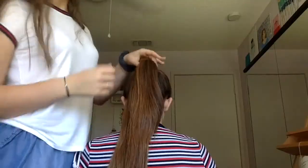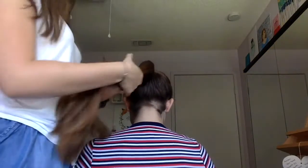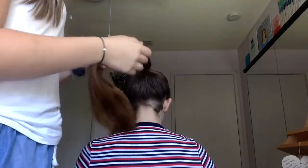We're gonna move on to the bun. Once you're up in the ponytail, it's time to start the bun. If you have really thick, long hair like Bailey does, it's gonna be a little more difficult because you obviously don't want a giant mound of hair on top of your head, but we're gonna just do a nice simple single twist.